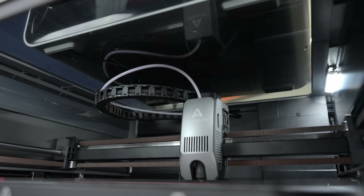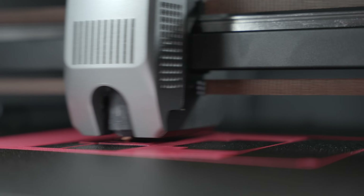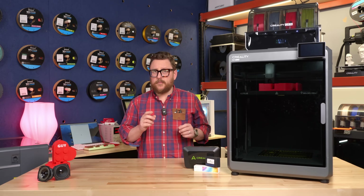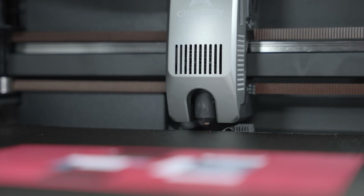The hot end is no slouch either. It has a high-flow, 80-watt, all-steel hot end, which allows the filament to flow at 40 millimeters cubed per second. So pushing out high-speed filament or normal filament is no problem for this printer.